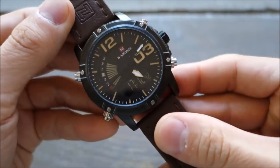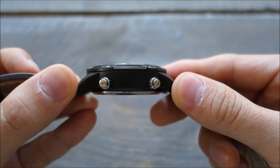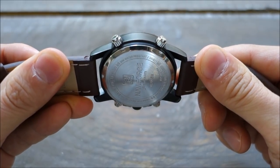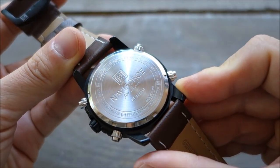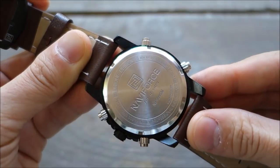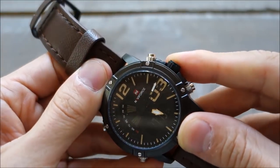Case-wise: 45 millimetres across, circular case in black PVD; 15 millimetres in thickness; 24 millimetre lug width; and lug-to-lug length is 53 millimetres. It has an apparently screw-in case back, but I think that's a faux case back — there's a tab here to lift it off, so I believe it's just for appearance. The crown is just a push crown.